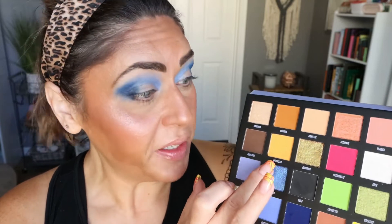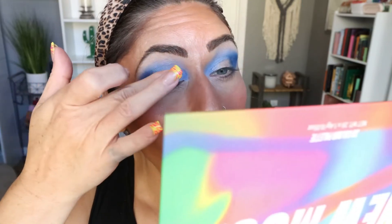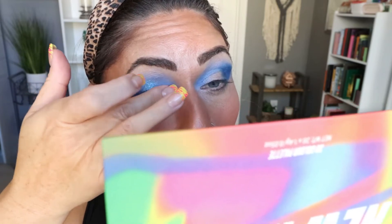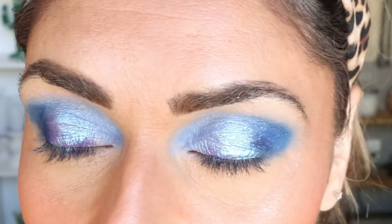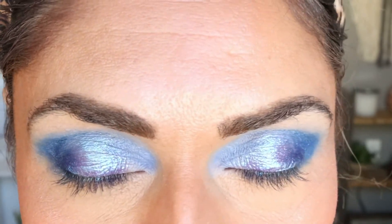I'm going into this stunning shade called Inspired. It is a shifty multi-chrome from blue to purple, and I'm going to apply that to my lid. Wow, that is absolutely gorgeous. Oh my goodness, that is so pretty — it literally takes my breath away. That is such a beautiful shimmer shade. It is really pretty, shifting from blue to periwinkle to purple. I love it.